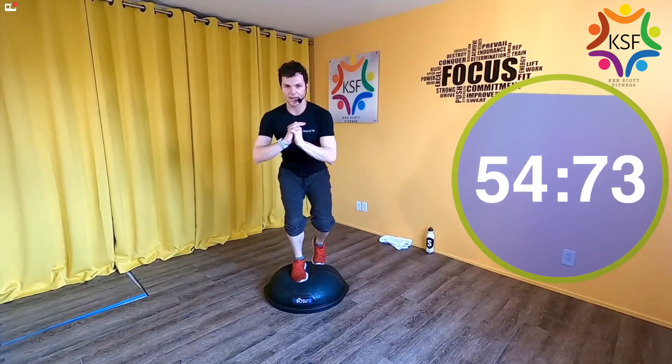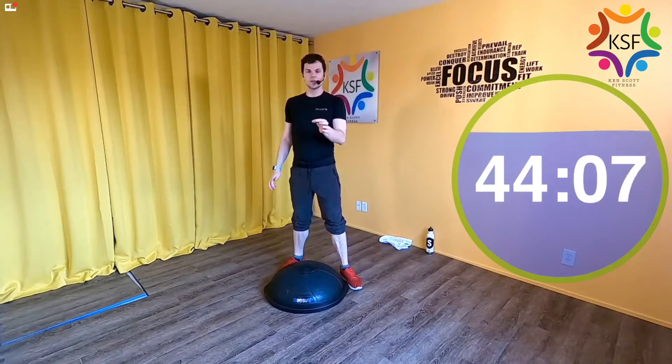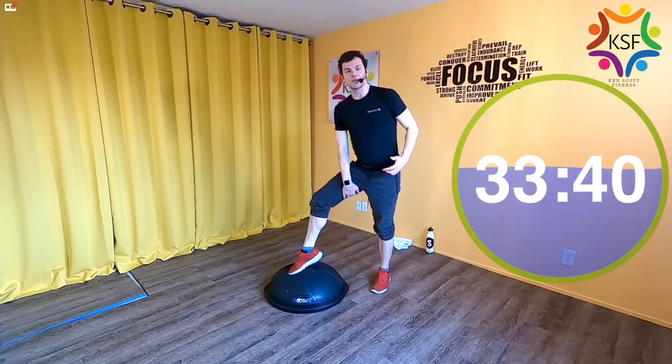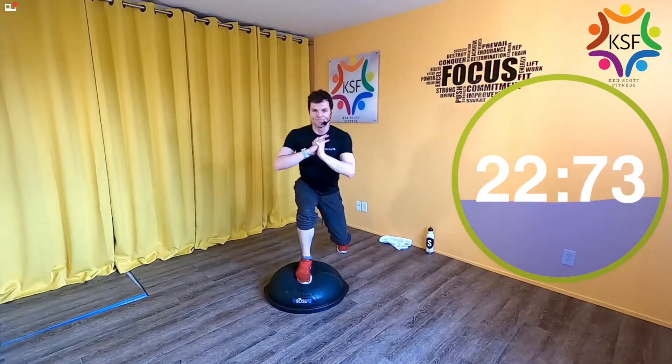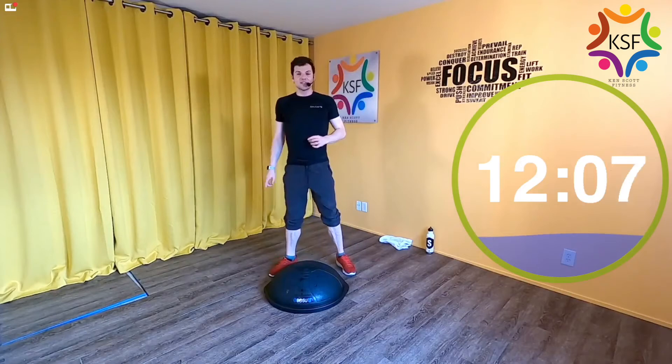Lunge, kickstand — lunge, kickstand. Remember: this is the muscle one, so really feel that heel connecting with the dome. If you toe-dip — meaning the dip goes through that foot — you're shutting off all the potential in the posterior musculature. Keep the heel heavy. You have 30 seconds left on this leg. If you want to play with it, this is basically the precursor for lunge to balance.